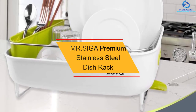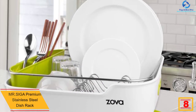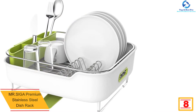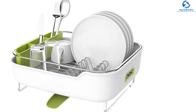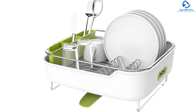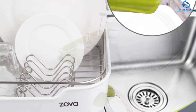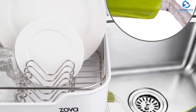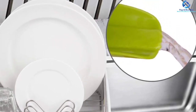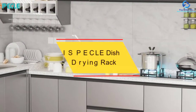At number 8, we have the Mr. Siga premium stainless steel dish rack. If you're looking for a stylish dish rack that will match your kitchen decor, this is the exact product for you. It gives your kitchen a touch of sophistication and elegance with its sleek design. It's easy to install, features anti-slip silicone at the bottom to keep it stable on smooth surfaces, and comes with built-in handles for enhanced convenience.